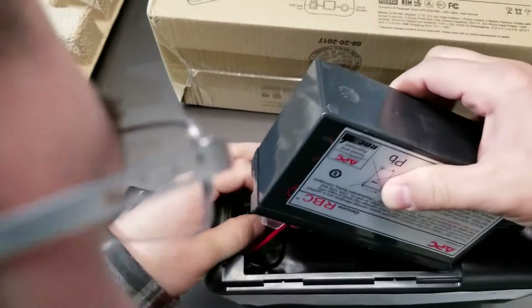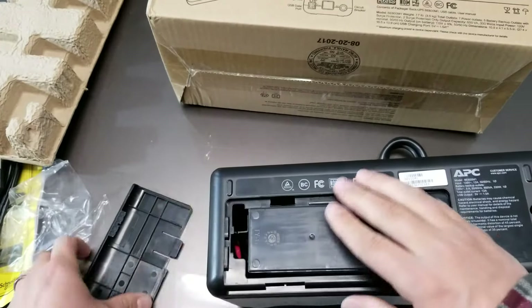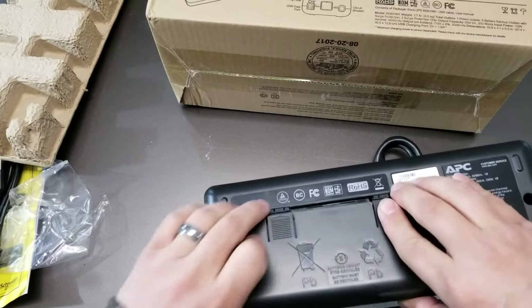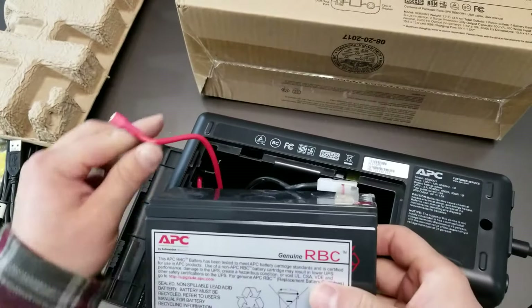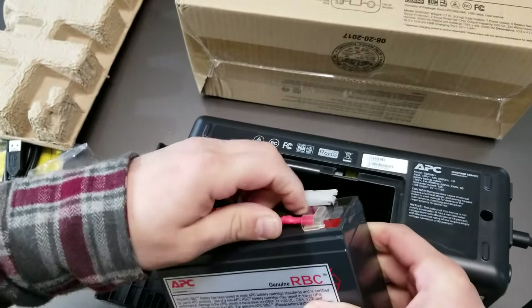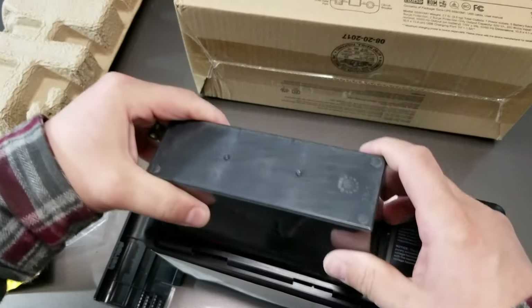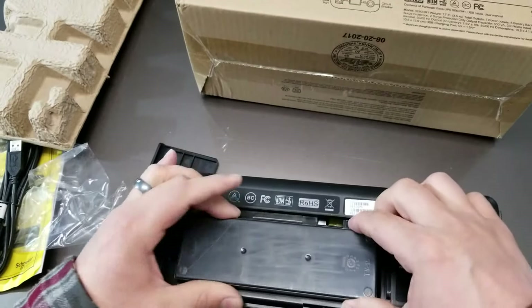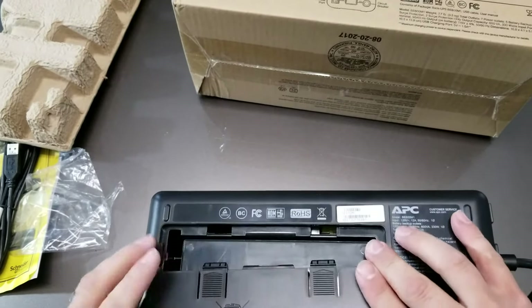It's a little tricky to get back in there while it's plugged in. You do need to put it in this way, and then this goes on this side over here. The cable's on this side where it won't fit — now we're in. So that's easy enough.